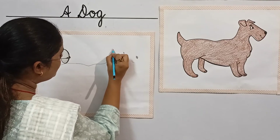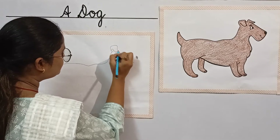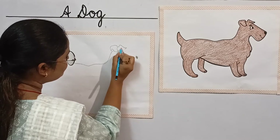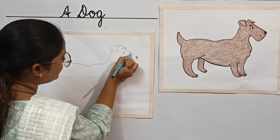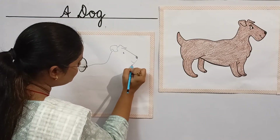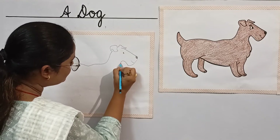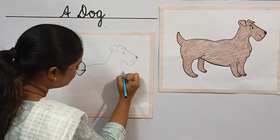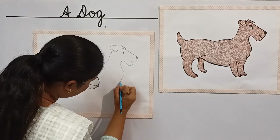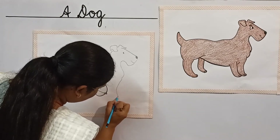Now children, let's draw an ear of a dog. This is a face. Look here children, you have to draw it neatly. And while drawing it, make it clean and simple.